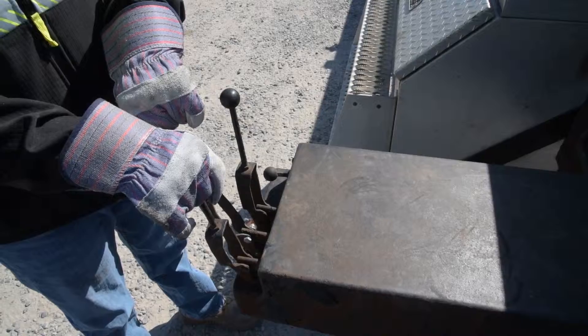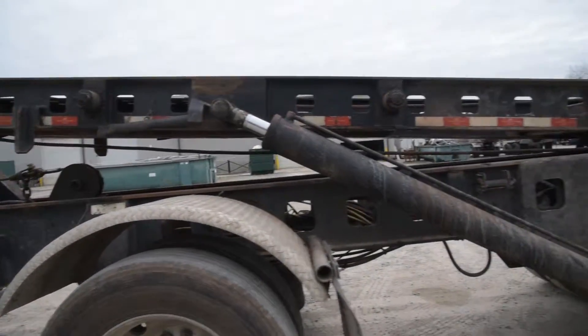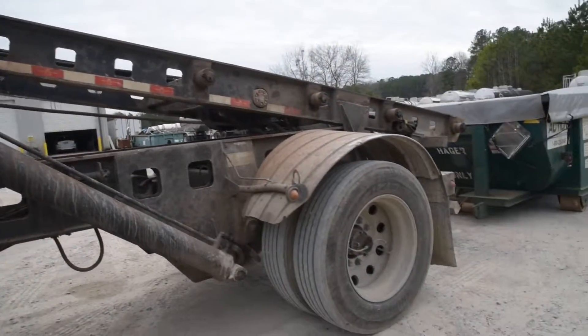Once the task has been completed, using the valve controls, lower the rails until they are touching the ground.